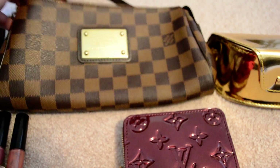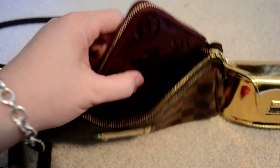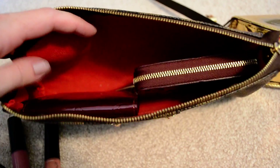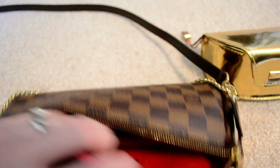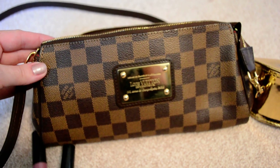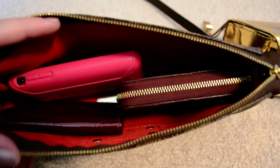I've also pulled out the business card holder to show you how that fits down inside the Eva. You can actually put the zippy coin purse wallet and the business card holder in there side by side and have a little bit of room left over. So if you wanted to use both of those at one time inside the Eva you could, though I prefer not to — I usually just use one or the other, but that is a possibility.